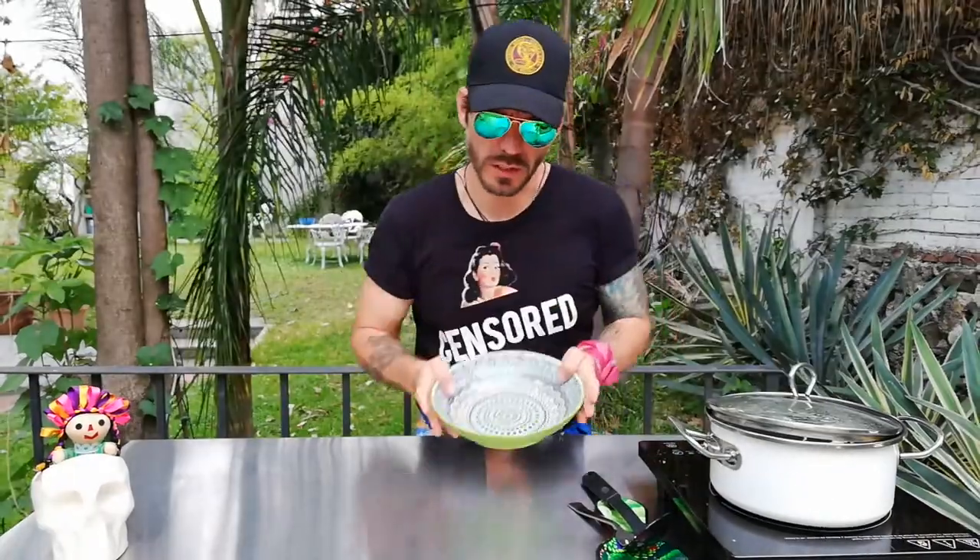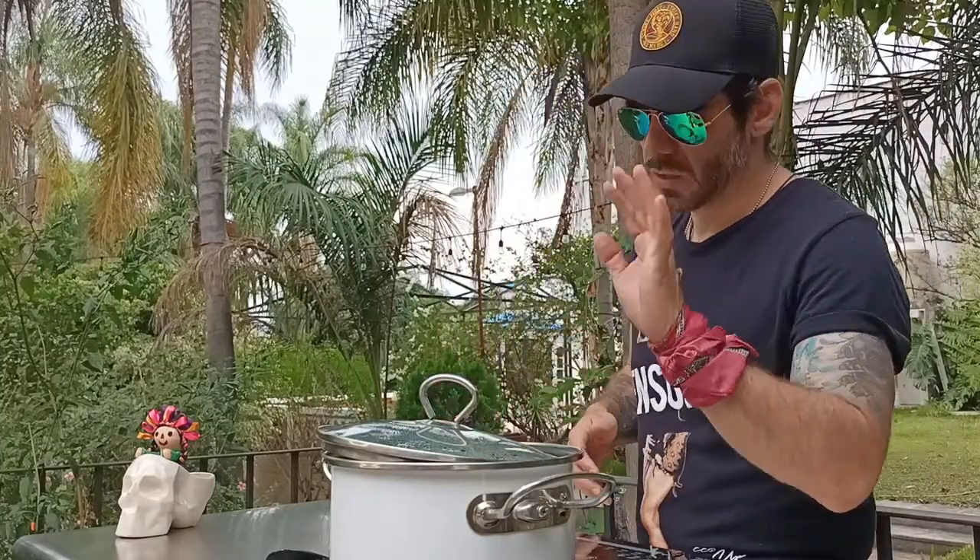Our rice is done — it's cooked, it's fluffy, and I'm going to show it to you. We're going to remove the rice and plate it up. Our rice is cooked, it's delicious, and it's ready to eat.